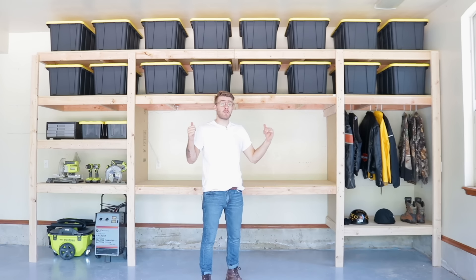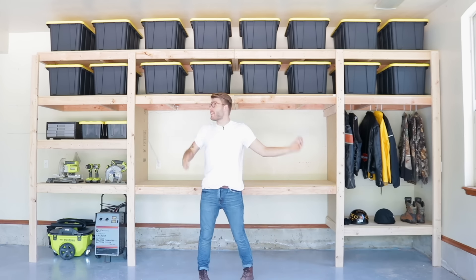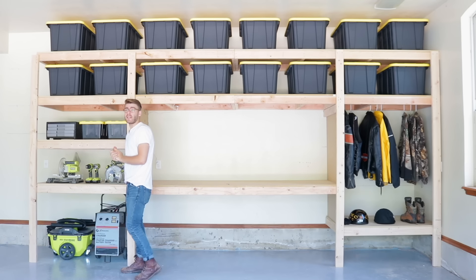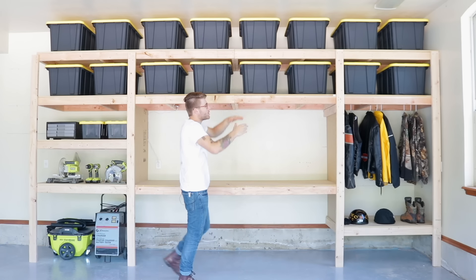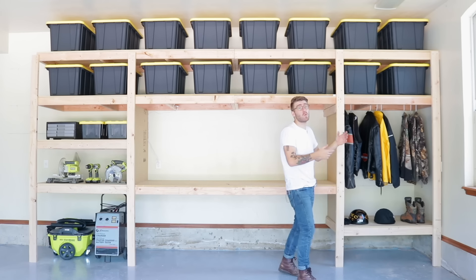This isn't everything that's going to go on here — eventually this is probably going to get full of a lot more stuff. But for the sake of staging, I think everything looks great. There's room for tools and the stuff you'll be using on a daily basis, longer-term storage up top, and a closet for motorcycle gear or hunting equipment, which is what we'll be using it for.